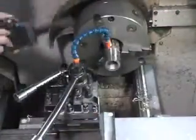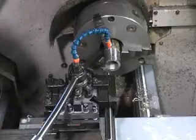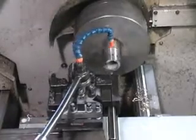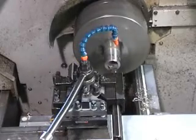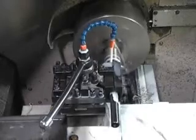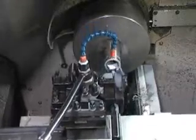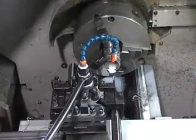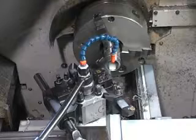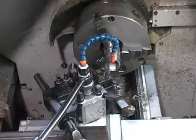Now we're going to bore out the inside for the internal thread, so boring bar. So that's the inside done. I could run a faster feed in it — I'm only running 0.18 feed rate, which is 0.18 millimeters per revolution of the chuck. But finish is more important than speed on this job.